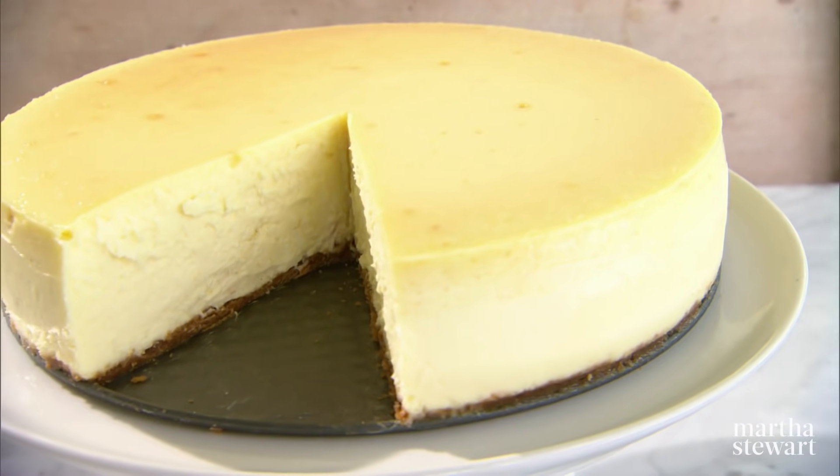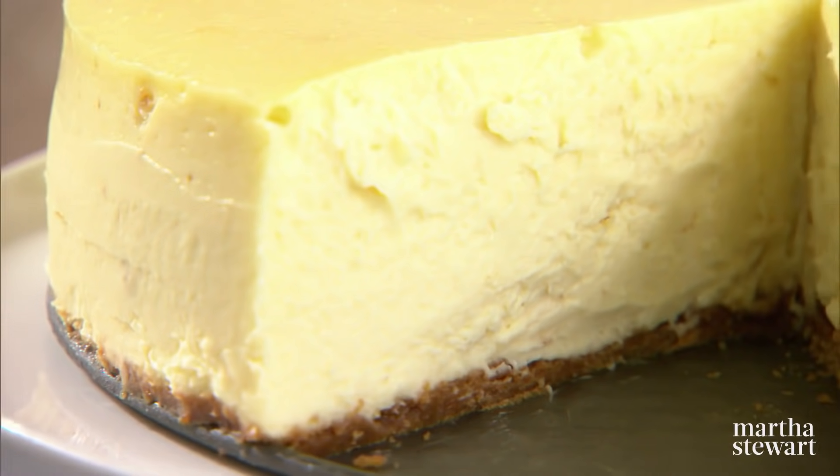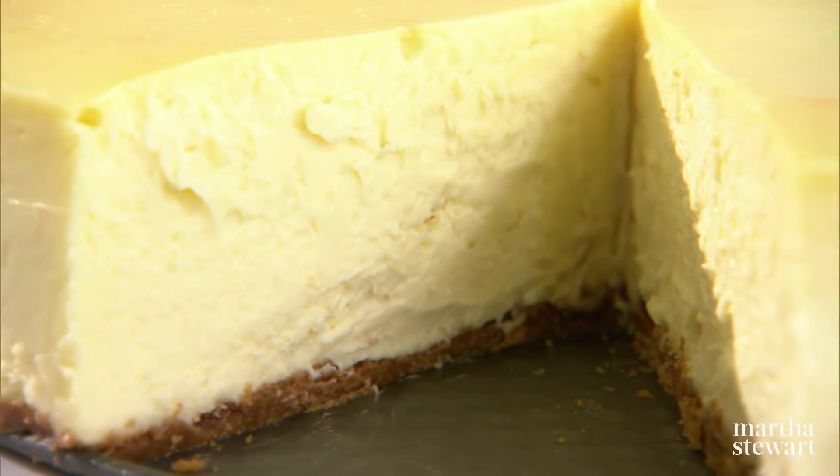Today from Martha Bakes, the cheesecake you've been waiting for: the New York cheesecake without a crack in the top. One of my most requested recipes, here it is in all its glory.